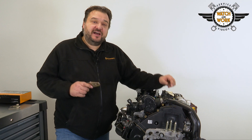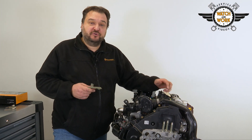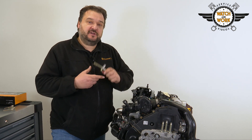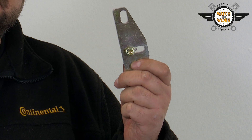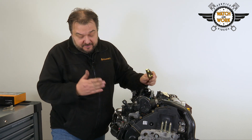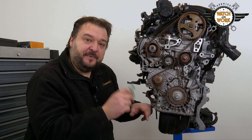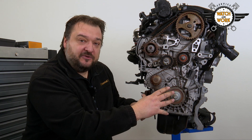Before you start work on the engine, first remove the undershield, engine mounting, timing belt cover, coolant reservoir and starter motor. Fit the locking tool in place of the starter motor to lock the flywheel so that we can detach the crankshaft belt pulley. To remove the bottom timing belt guard, you first have to remove the crankshaft sensor.